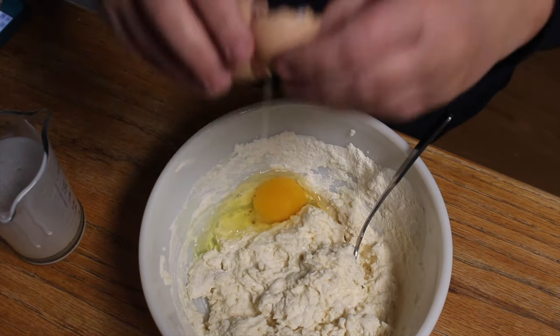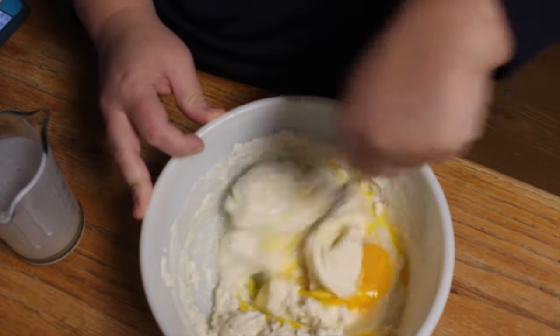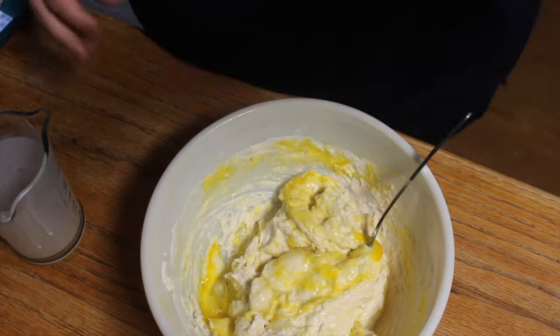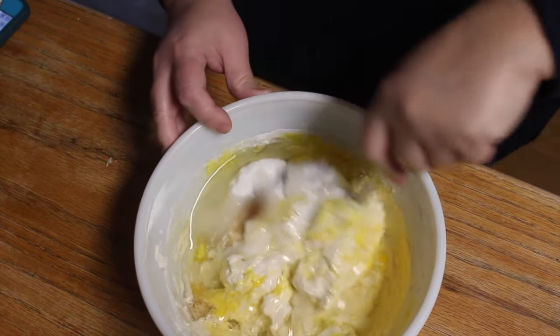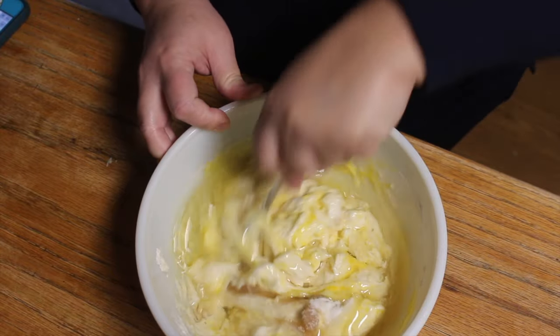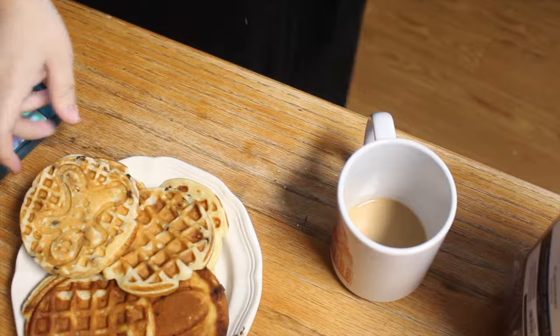He will actually whip the egg whites but I'm not going to do that. Then stir it together and you can add blueberries, chocolate chips, any sort of fruit, nuts if you want. I did mini chocolate chips this time and I just used all my little mini waffle irons and whipped them up. They were delicious and we had a ton left over to go in the freezer.